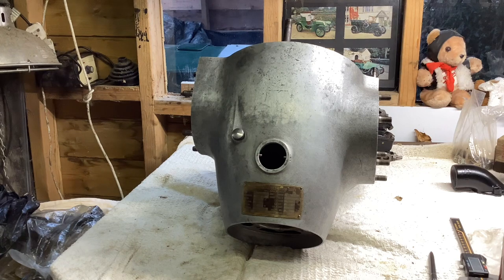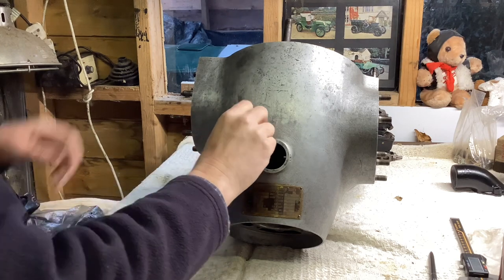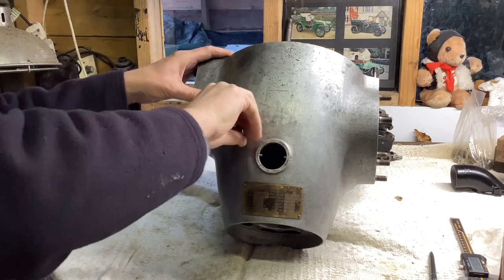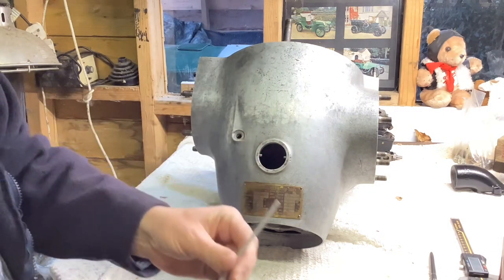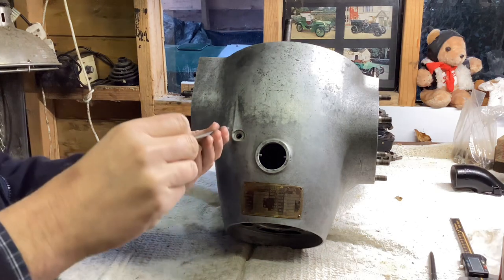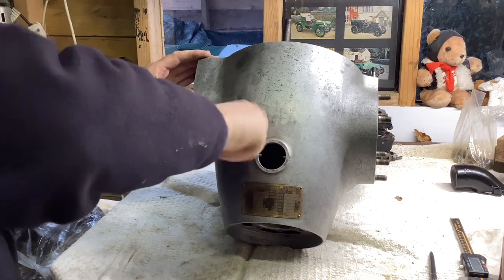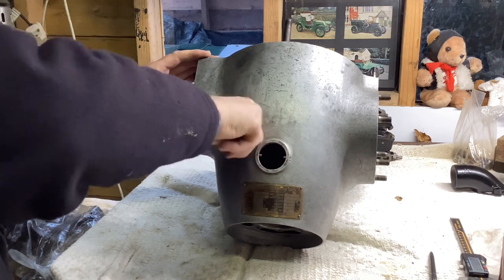By a clever process of elimination, this must therefore be the Praga crankcase. It's very similar. It's got a rather nice screw-in dipstick arrangement on the top that goes straight into the sump and doesn't get in the way when you assemble the crankcase — quite clever, as long as one remembers to do it up tight.